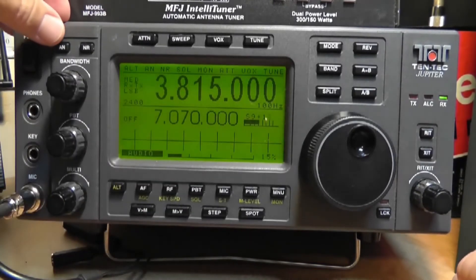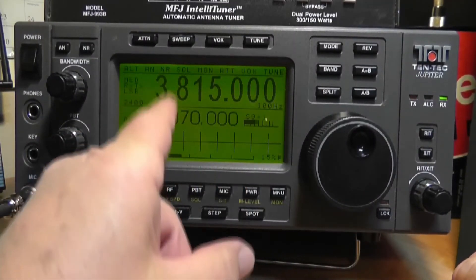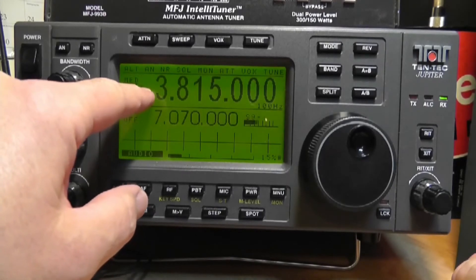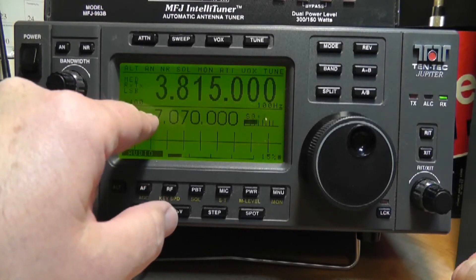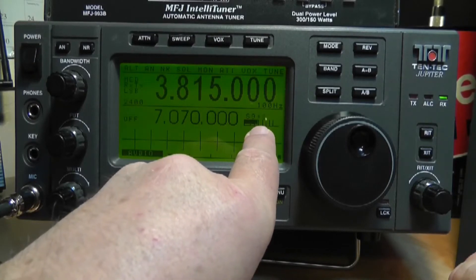The radio also has on the screen a split VFO. Right now we're both transmitting and receiving on the same frequency, but sometimes when you work DX stations you want to work splits, so you can have two frequencies — transmit on one and receive on the other.